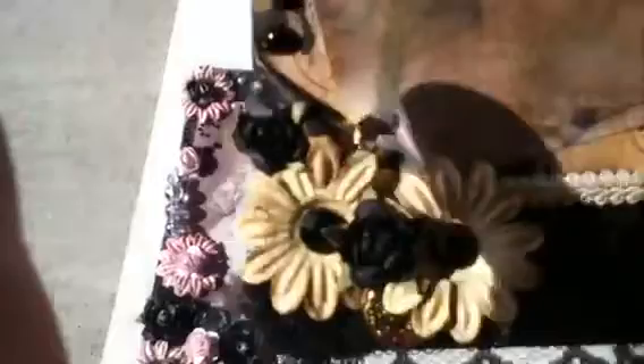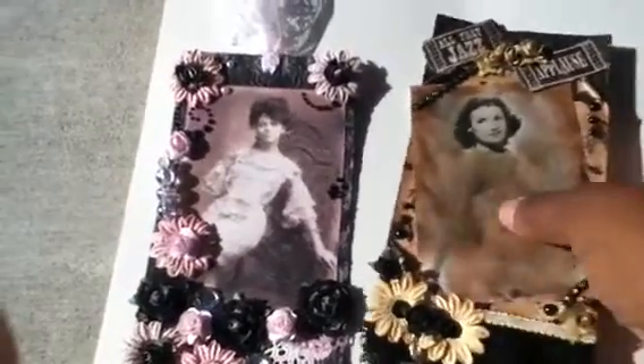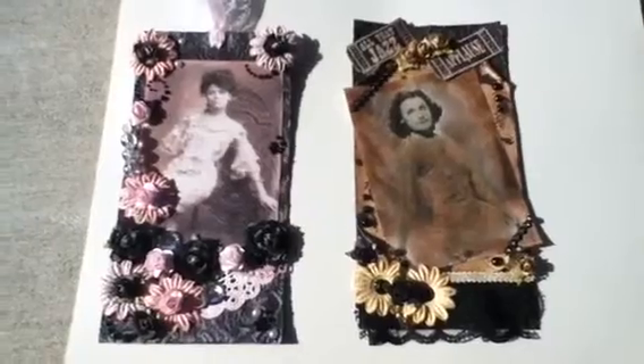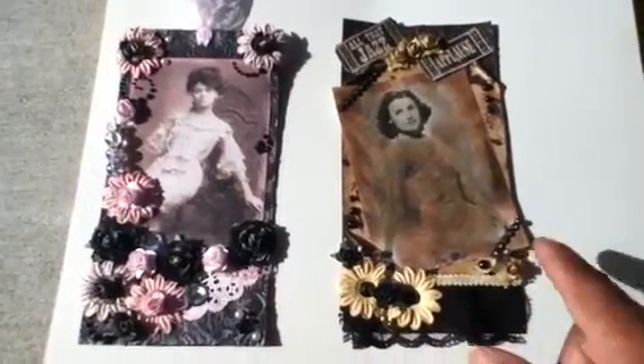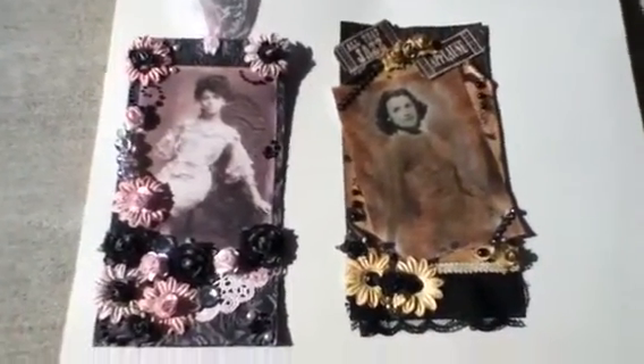I've got some bling, some flowers that I've added a little bit of glossy accents to, some faceted bling, some lace, and some ribbon. I've done some glimmer misting around the card to give it some shine and shimmer. I haven't decided on my ribbons yet. This was supposed to be my vintage type, so I tried to go with the browns and the rust to give it a hint of old. Please leave me some feedback and comments — let me know what you think. Thanks for watching, have a great day!